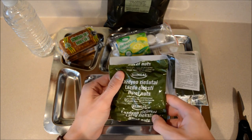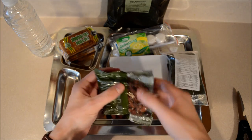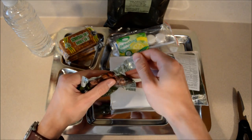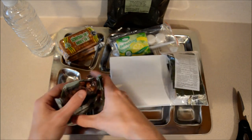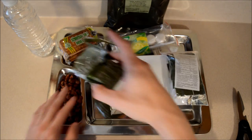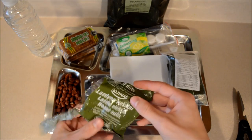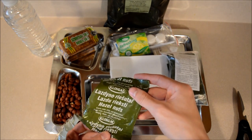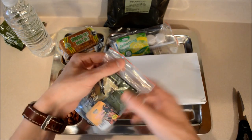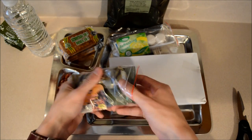Let's do hazelnuts — we'll give those a try here. That's actually quite a bit. Hazelnuts are actually pretty darn good. Another little accessory packet.